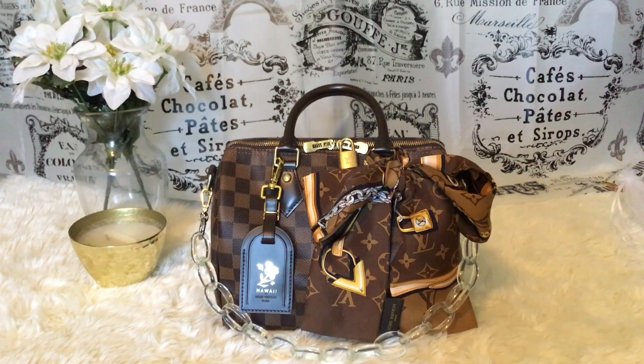You can get this bag in the monogram print, the azure print, and I have it in the damier print. It's okay if you have one luxury bag — whatever bag you've been wishing for, buy the bag. So many people say it's too much money, but you can style this bag in so many ways. I'm here to show you how I style mine so you can get some ideas.